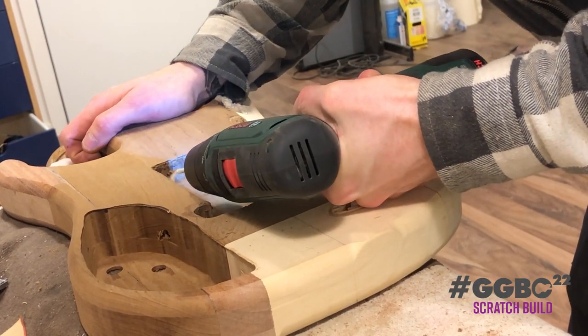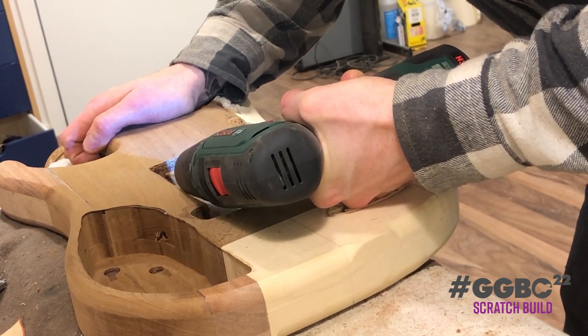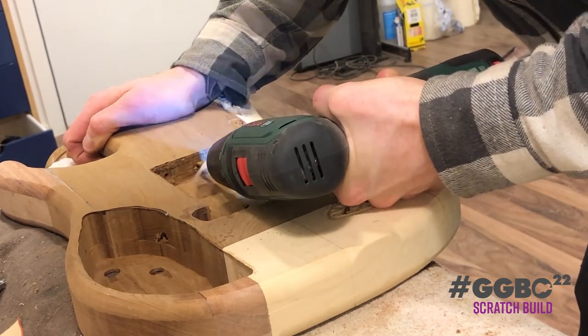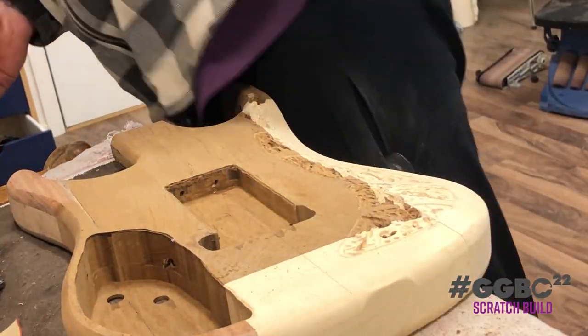The child then continues with extra bits and bolts, like the claw for the tremolo.